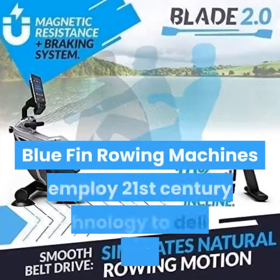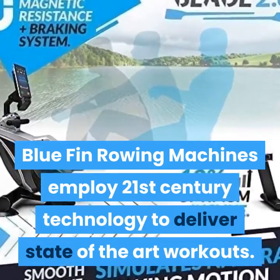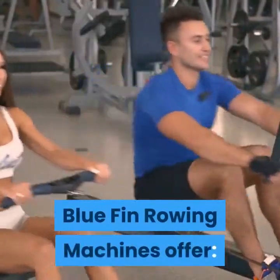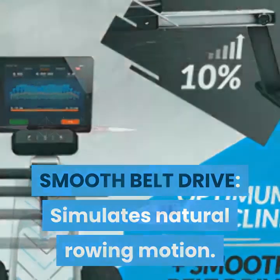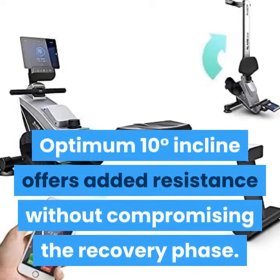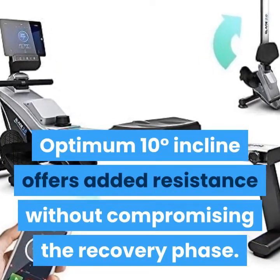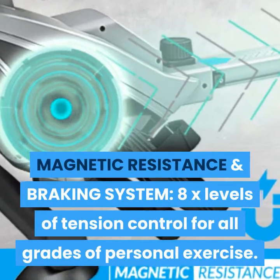Bluefin rowing machines employ 21st century technology to deliver state-of-the-art workouts. They offer a smooth belt drive that simulates a natural rowing motion — feel the abdominal exercise and health benefits of rowing on the water without the splash. An optimum 10-degree incline offers added resistance without compromising the recovery phase.